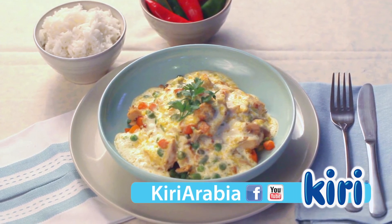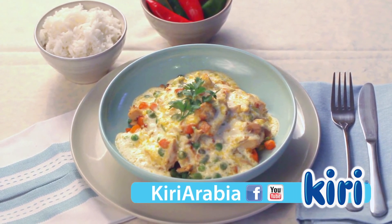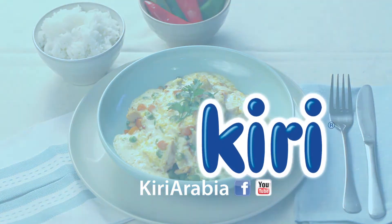Visit Kiri Arabia on Facebook and YouTube to discover more delicious recipes with Kiri. Enjoy!